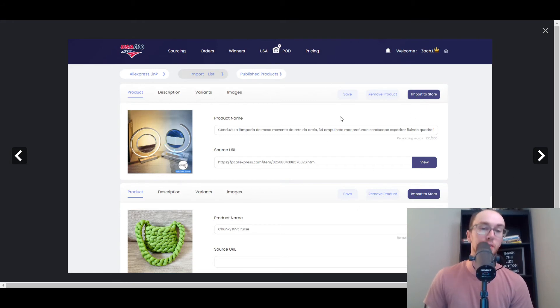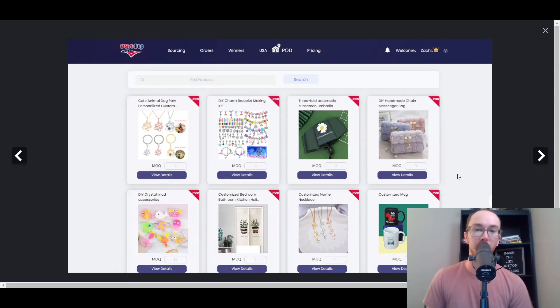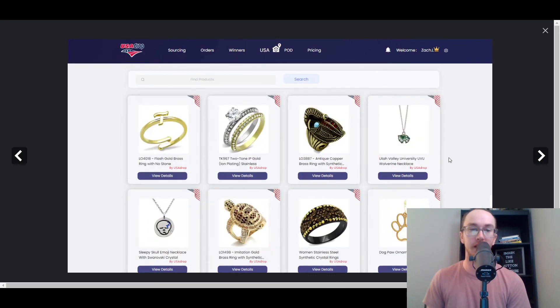They do also have AliExpress links depending on how you want to import things. They have additional products such as an umbrella, mud accessories, cute little animal-type items, customized mugs, pendants, jewelry, key chains, a handmade messenger bag, and different bathroom items — really a wide variety of different types of niches and products that you could select from.